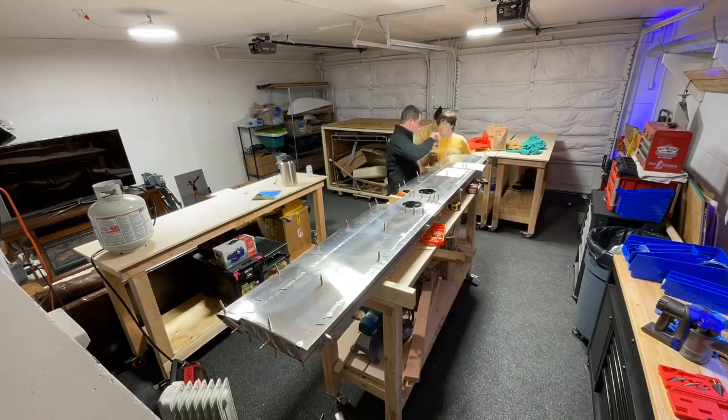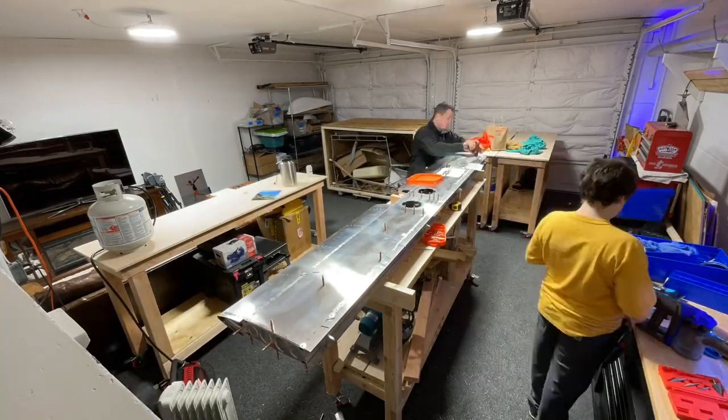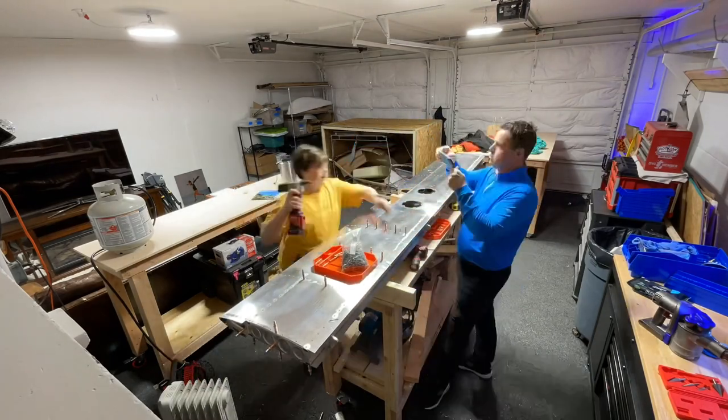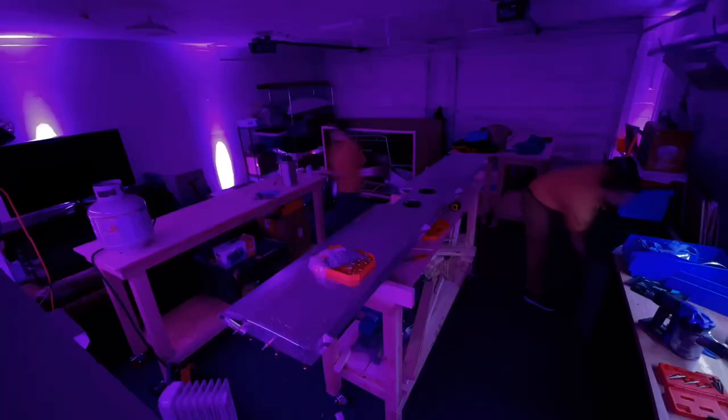For the rest of the day and evening we went around and around the horizontal stabilizer putting in rivets, and as you put in the rivets you take out the clecos. We finished this up tonight and now it's time to go.